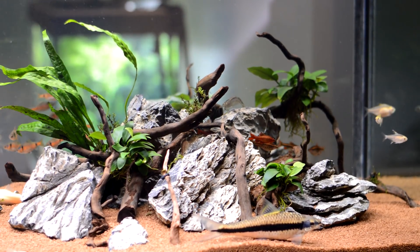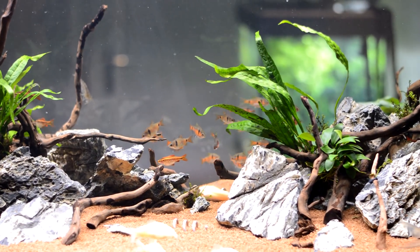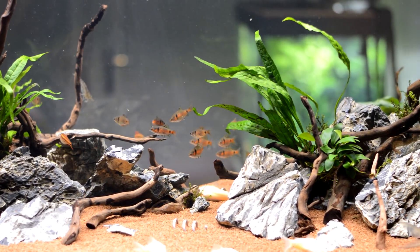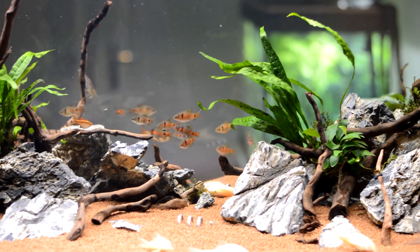Hello guys, Kelly here again from Kells Aquariums — a quick look at my community tank. I'm going to look at my new fish in a minute, so I'll show you a bit of this. They've just been fed so they're all sort of bunching up.